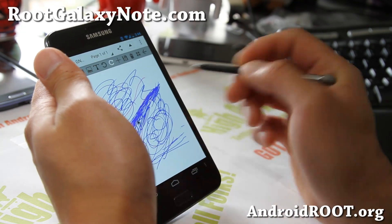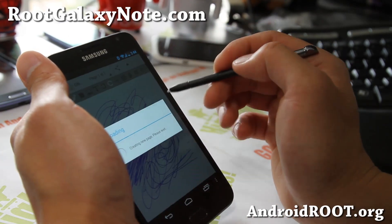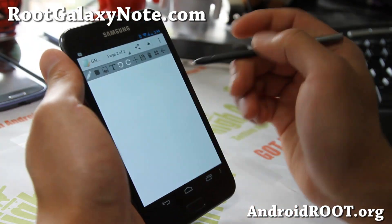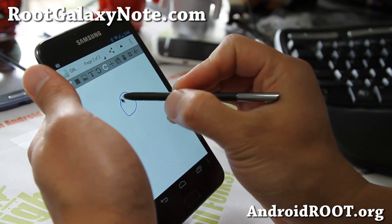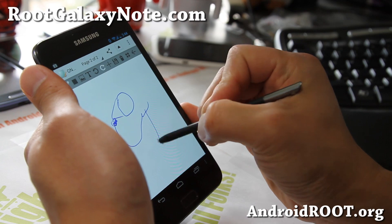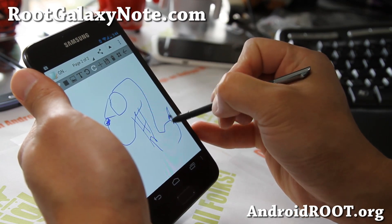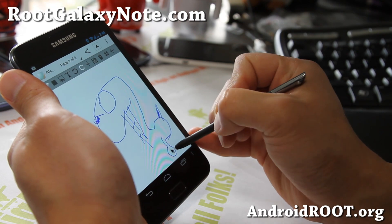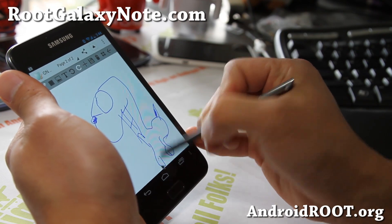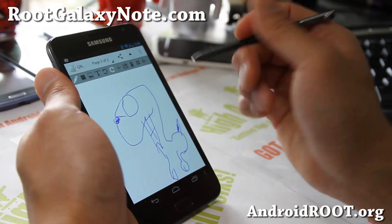And if you have a Galaxy Note, don't forget to sign up for my email list at RootGalaxyNote.com. We update you once or twice a week with ROM of the Week tips, hacks, and more. It's also a great way for you to get in contact with me if you have trouble with your phone. And if you're on YouTube, please hit that like button and also the subscribe button.